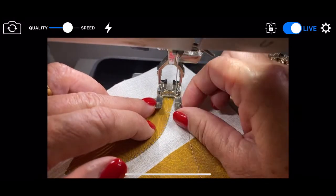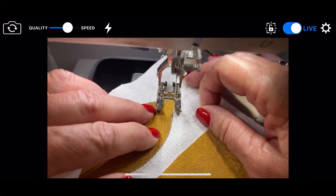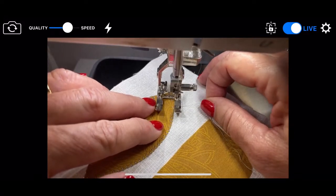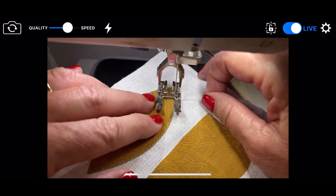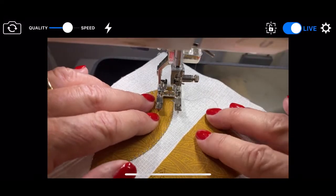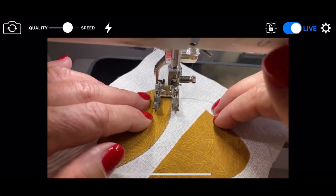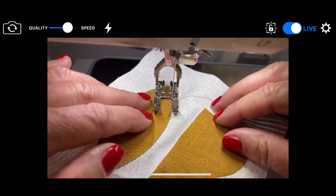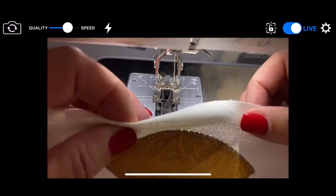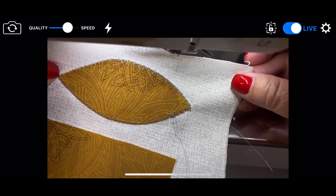I'm going to let Ricky Timms be the expert on this, not me. I've learned so much working with him. Now I want to end it — I'm going to go back to that full stitch that I altered and just go like that. Cut it and there you go. So let's look at the difference. You pick which one you like — it's all a matter of choice.